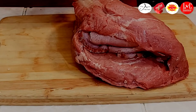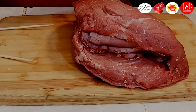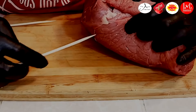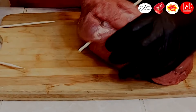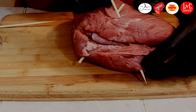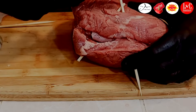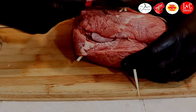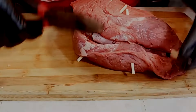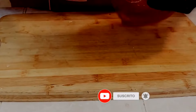Hubo un ligero cambio de planes — vamos a utilizar estos palos de brocheta para poder cerrarlo, porque se me hizo demasiado grueso. Nos ayudamos con una pinza de corte o alicate. No se preocupen por lo que sobra, porque lo que sobra se le hace así y se corta. No se va a desbaratar, porque la humedad de la carne la va a recibir el palito de chuzo o el palito de la brocheta, y entonces se va a inflar.